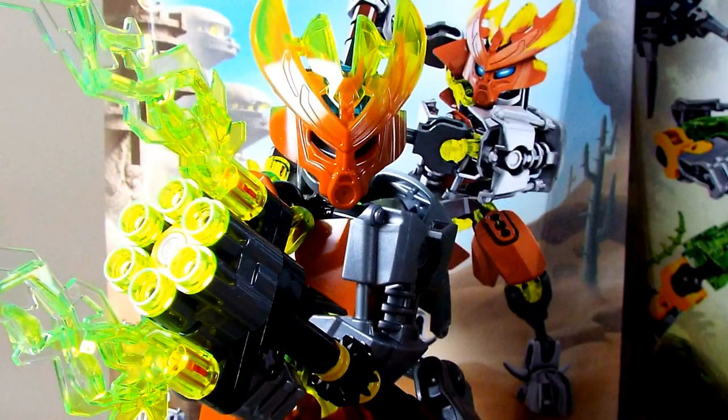To start off we'll go right to left, meaning we'll review the Protector of Stone first. He comes with a dark blue skull spider with an extra leg piece on the back to make him a skull spider scorpion, which I personally think is kind of cool that they at least tried to vary them a little bit. It's not much of an effort but it is there all the same.